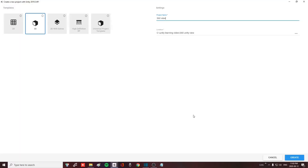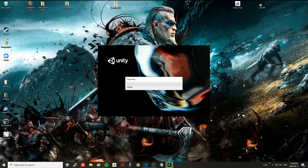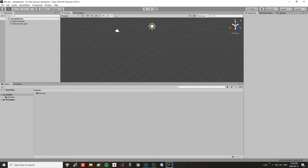First things first, open up Unity, go to New, call your project whatever you want — I'm going to call this one '360 view'. Put it in the location where you want to save it on your hard drive, hit Create, then wait for Unity to process and open up your new scene and new project.